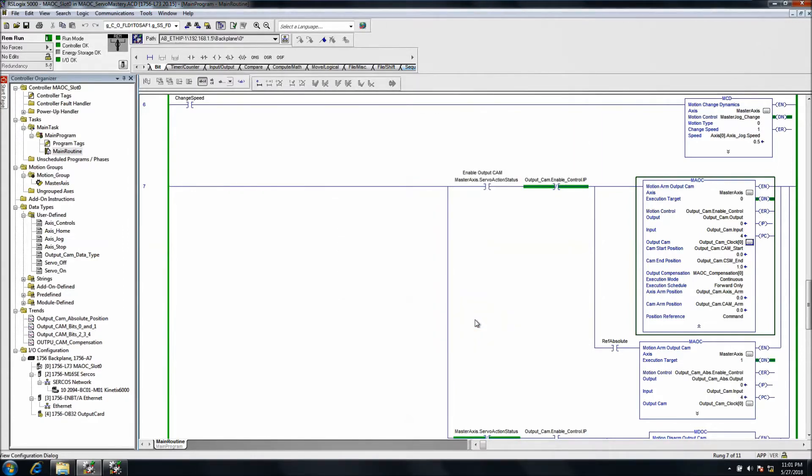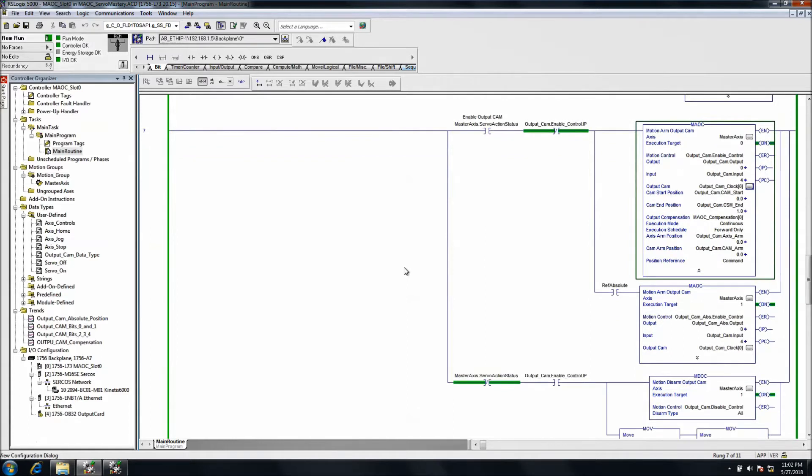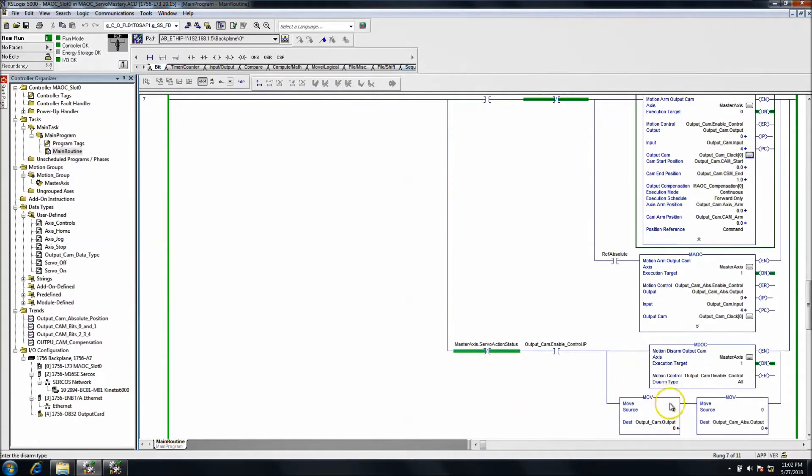You can use this instruction to work directly off the servo itself and get more precise output control. However, it's really important that if you have this armed, you do disarm it and set the outputs to zero. What happens is when you're using this instruction and you shut down the machine or stop, the outputs stay in that last designated state — so if an output was on and the machine stopped, it would stay on.